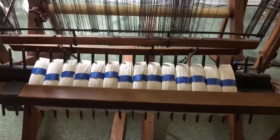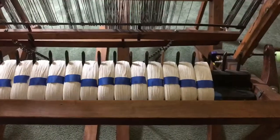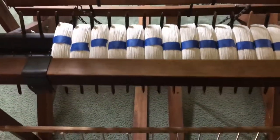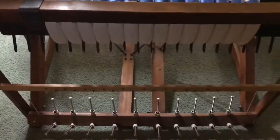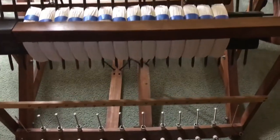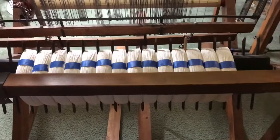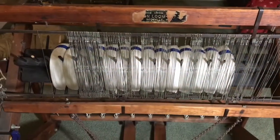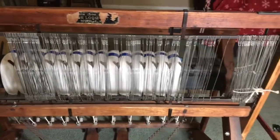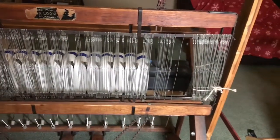Everything's ready to start stringing the heddles. All the sections are wound on and taped off. I took all the cones off the spool rack. We're at the front of the loom now. I wanted to give you a good look at the heddles before we started the stringing.